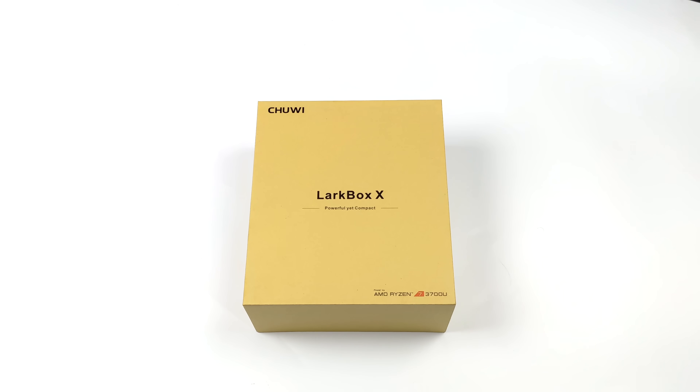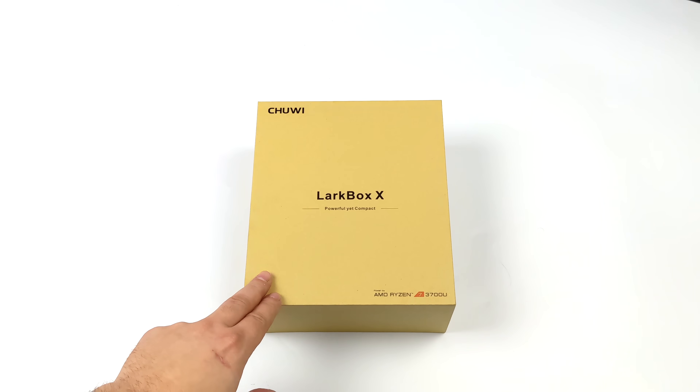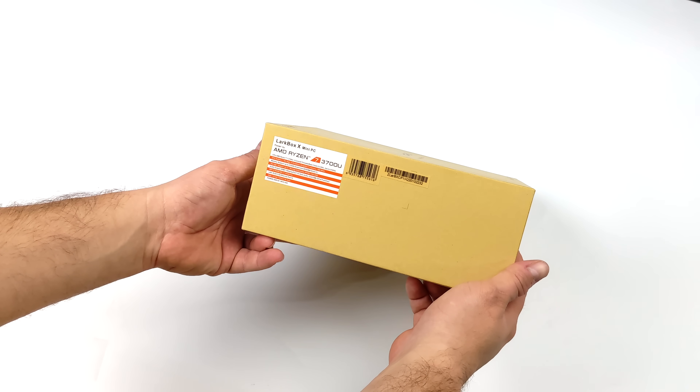What's going on everybody? It's ETA Prime back here again. Today we're going to be taking a look at a newly released Ryzen-powered mini PC from Chewy known as the LarkBox X.